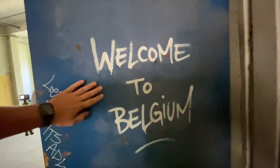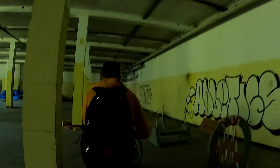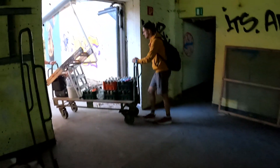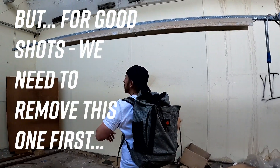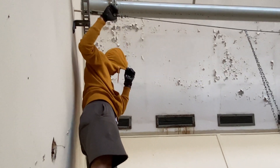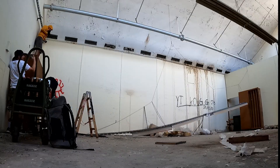We are there — this is the place. Tusa is already there. Welcome to Belgium. Do you feel safe? Not really. That was stressful.